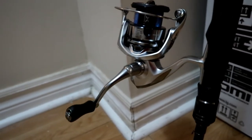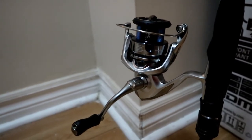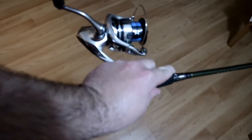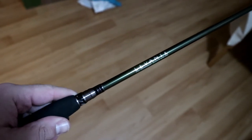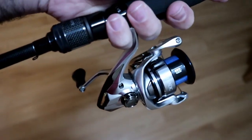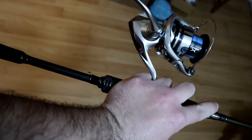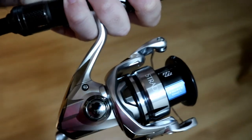I'm probably going to put 10-pound braid on it with a seven or six pound fluorocarbon leader. This is pretty much my second most finesse setup — it's extremely light. A lot of ned rigs, neko rigs, and small swimbaits will be thrown with this. Just overall a nice light finesse combo I'll definitely be using often in my pressured waters.